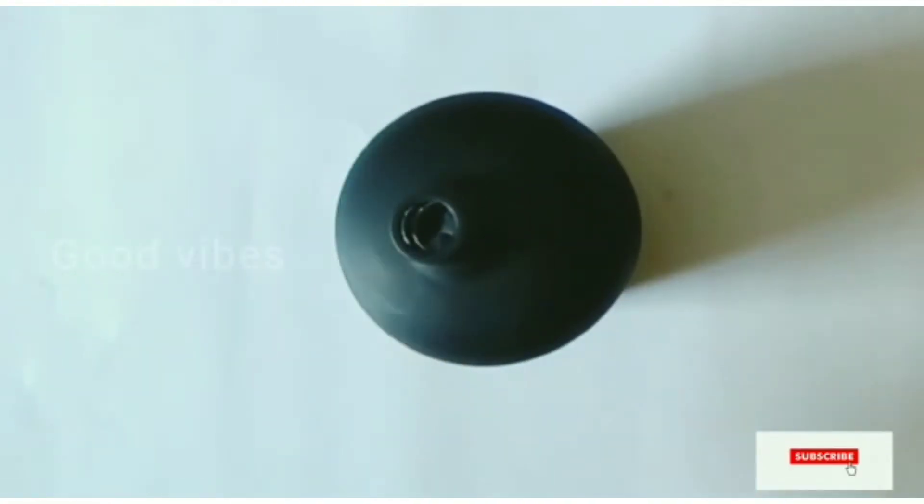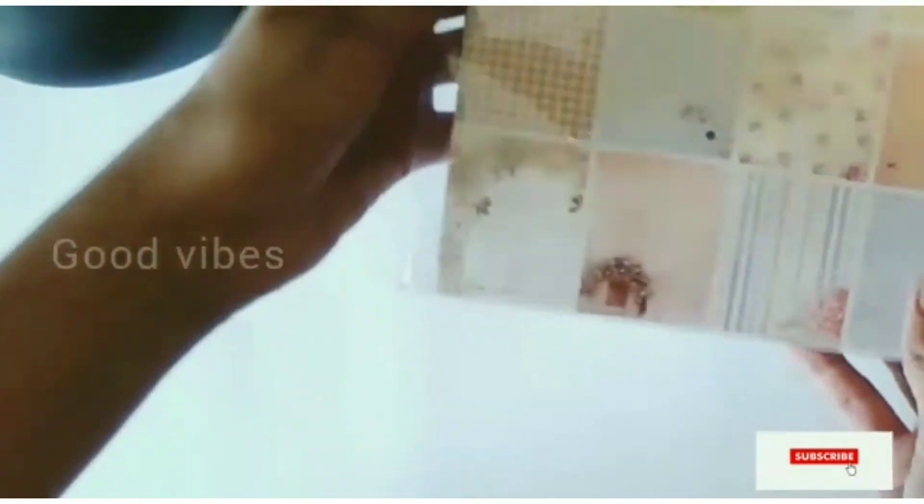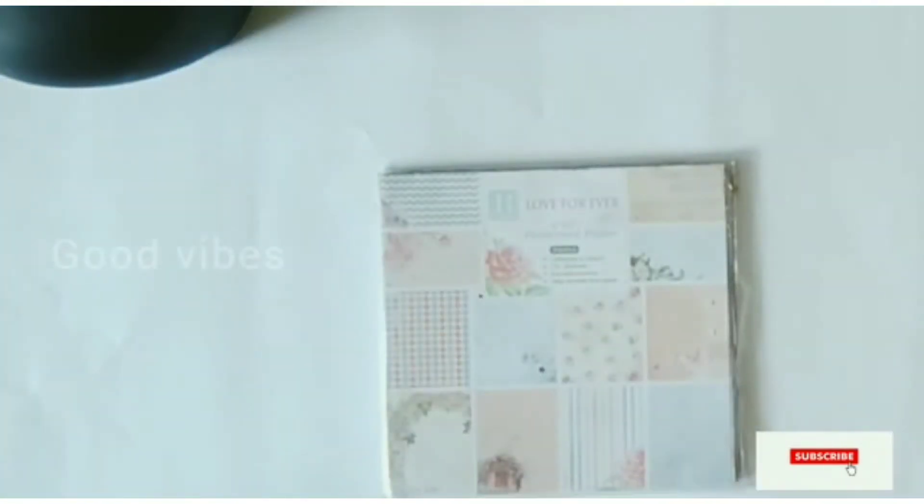This is the patterned paper. If you don't want to use it in the scrapbook, you can put the paper on the top.